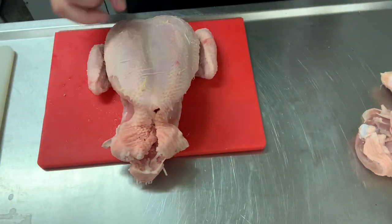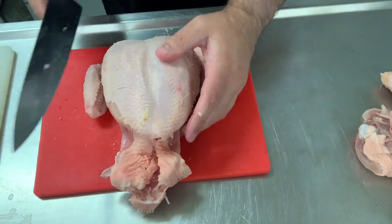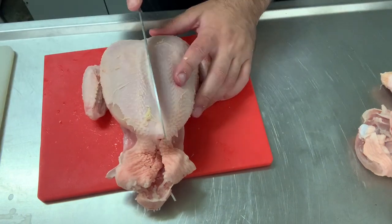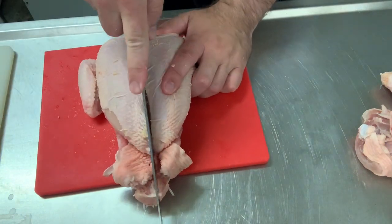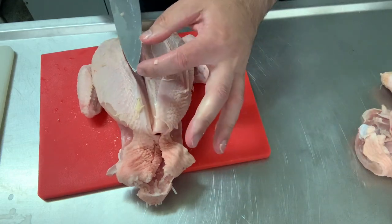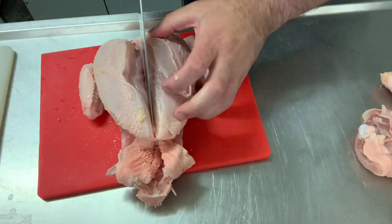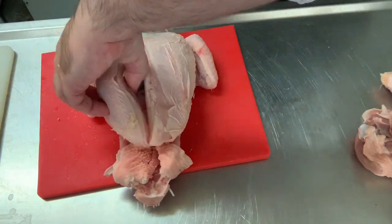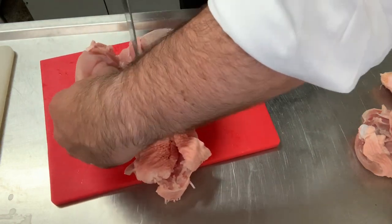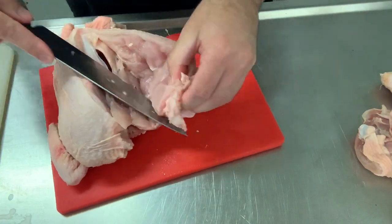For the nuggets and the schnitzel, we want the chicken breast. The backbone is here, so don't cut right down the middle — cut slightly to the side, put the knife in, and slide all the way down. That opens it up. With the first section of the knife, you just make gentle sliding motions and take the meat off the bone.